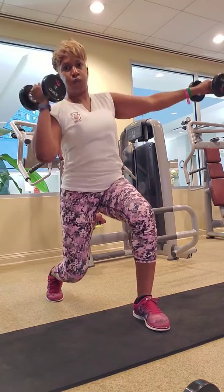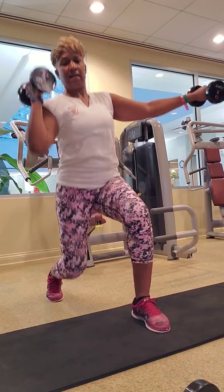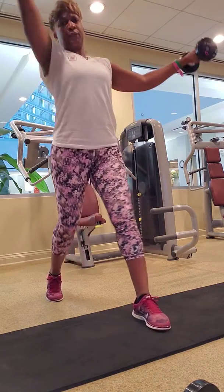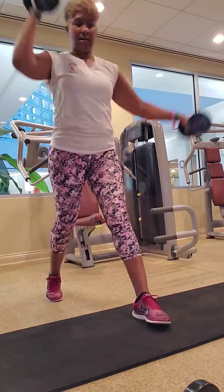Eight. Seven. You see the sweat? You're doing awesome. Four more. Now everyone, bend your knees, weights down.